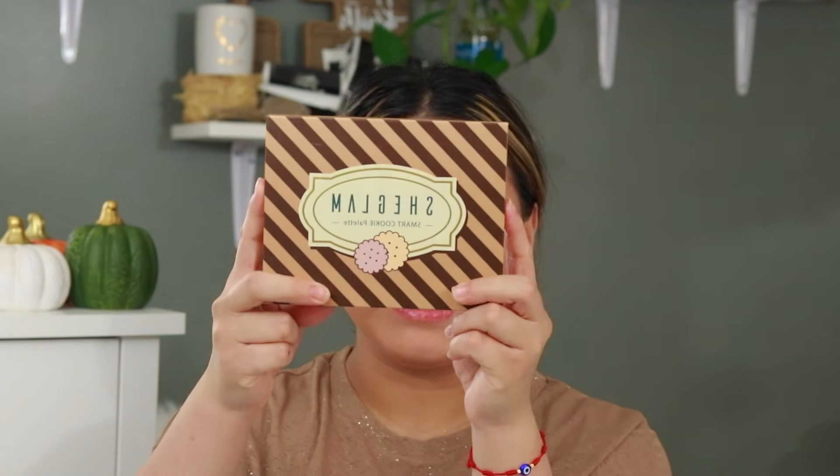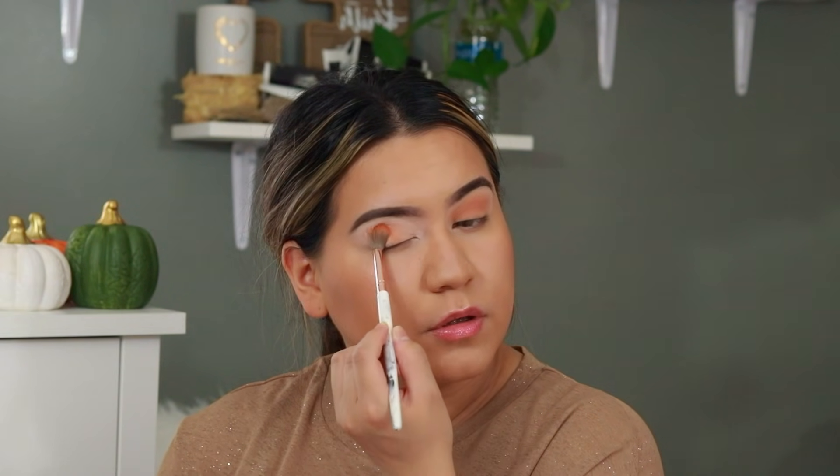For eyeshadow I'm going to be taking this She Glam Smart Cookie Palette. With a BH Cosmetics number seven blending brush I'm going to be taking this shade called Chichi Churro, which is going to go all over the eyelid and also on the crease. I was expecting this shade to be a little bit lighter on the eyelids but it ended up turning a lot darker, so I think I'm going to be taking a lighter shade and blending it out to make it a little bit lighter.